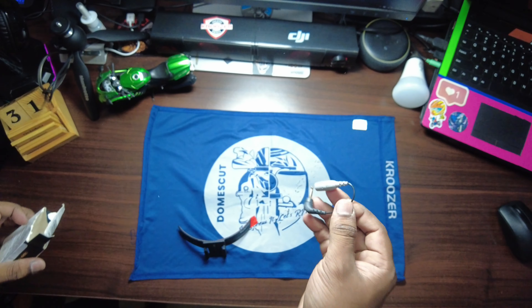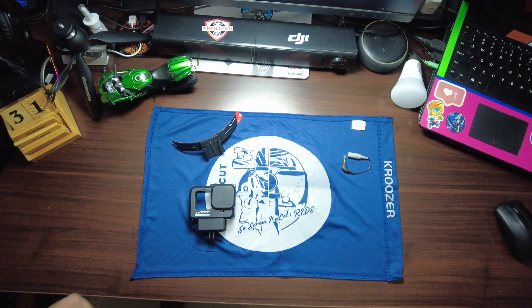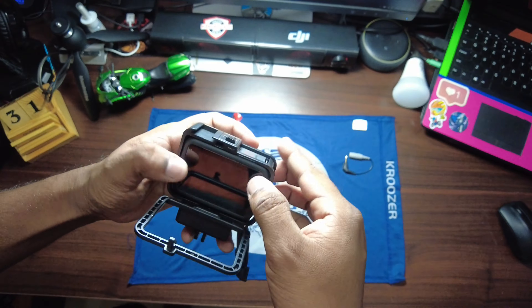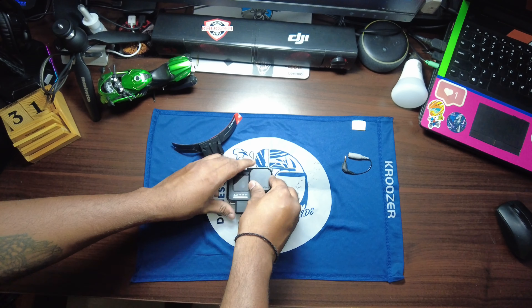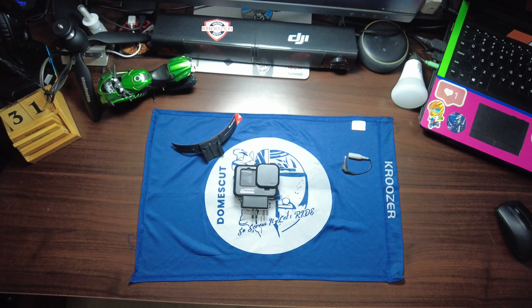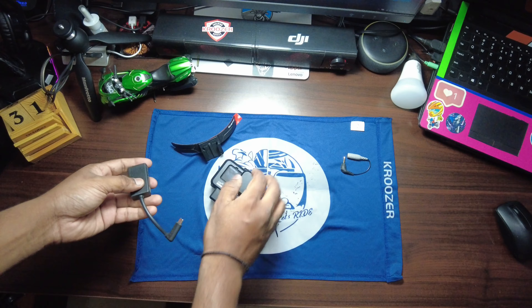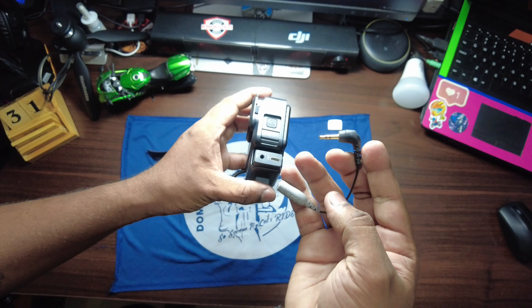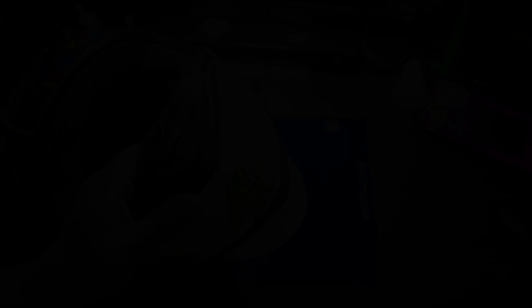Very sleek and nice — so the adapter is removed from its packaging as well. Once this process is done you will have the adapter, which is very unique because it helps mount and put everything together.